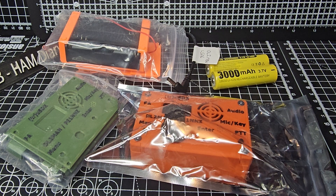Mzero FXB, welcome back to the channel. Have you heard of the true USDX by DL2-MAN-PE1 November November Zulu? It's a 5-band QRP 5W transceiver that has CW, LSB, USB, AM and FM covering 80, 60, 40, 30 and 20 metres.